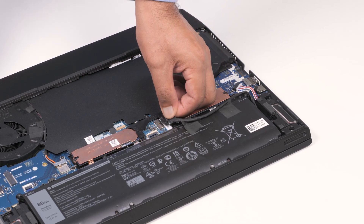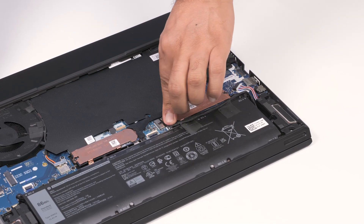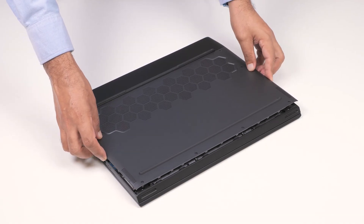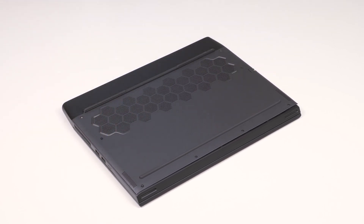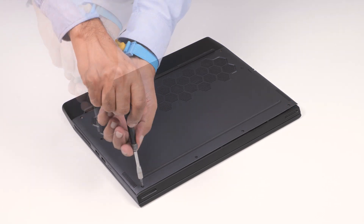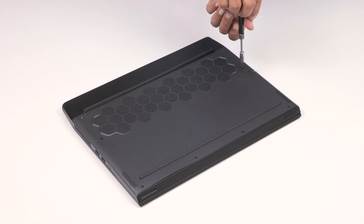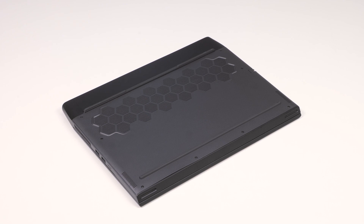Reconnect the battery cable connector to the system board. Reinstall the base cover by aligning and placing the base cover on the palm rest and keyboard assembly. Press the edges and sides of the base cover until it snaps into place. Tighten the six captive screws and replace the two remaining screws that secure the base cover to the computer.